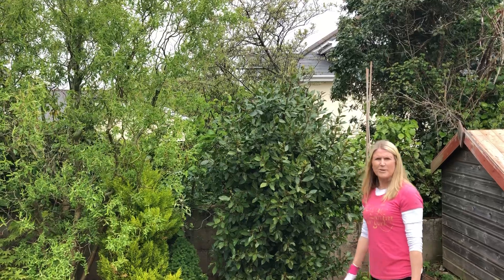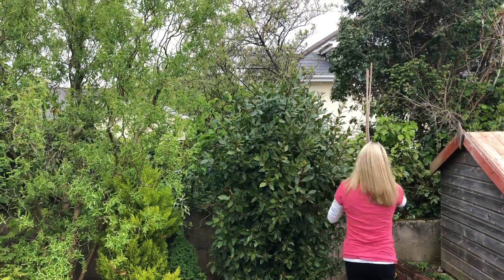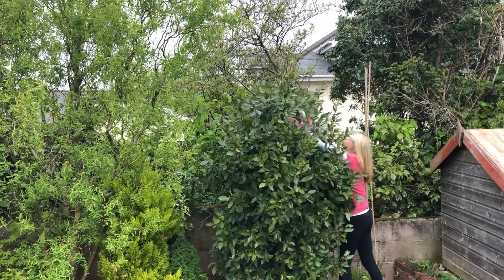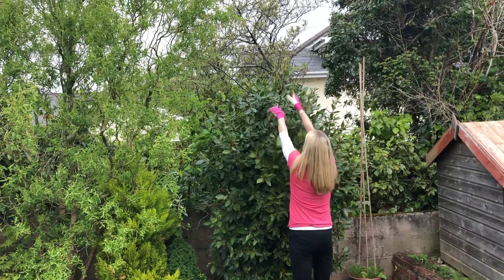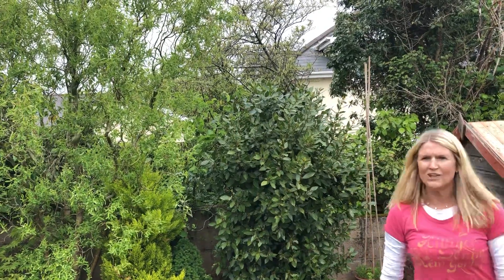Bay trees and bushes are very strong growers, so you don't have to worry about being too gentle. Stand back again and have a look.